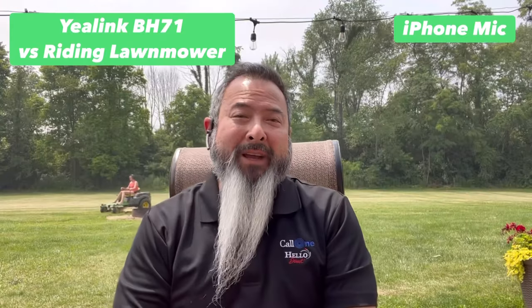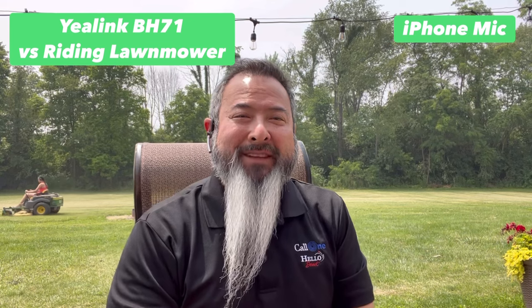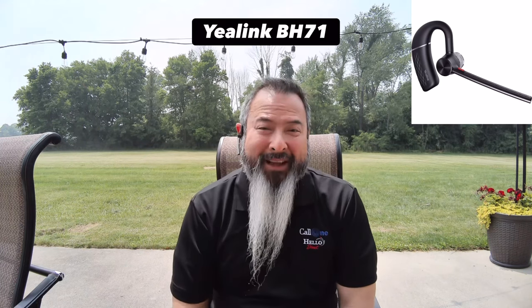Now we have the Yealink BH-71, and there's a lawnmower riding in the background. This is what it would sound like if you're using the Yealink BH-71 and there is a riding lawnmower going on in the background.